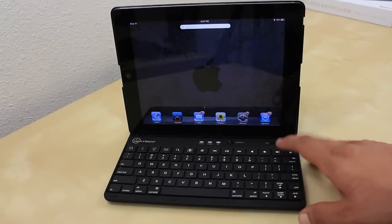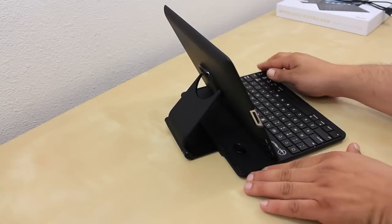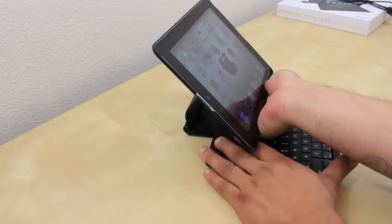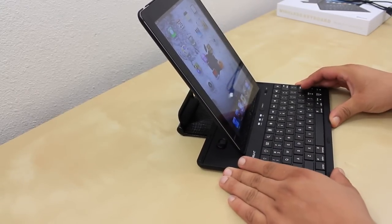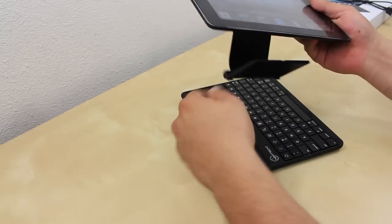On the back side there is a little switch that lets you slide the iPad back a little, letting you lean it back so it's more comfortable to the eyes when typing. It also has a swivel so you're able to use it vertically and in landscape, all depending on what works best for you.